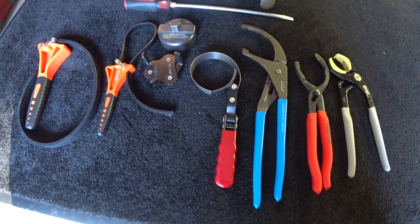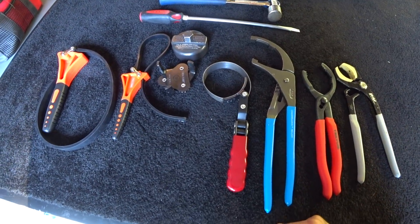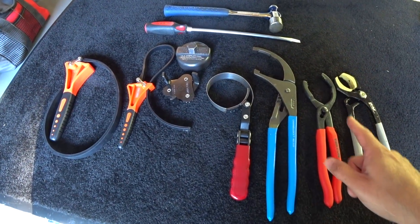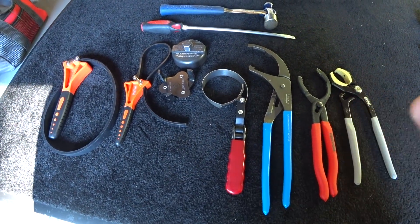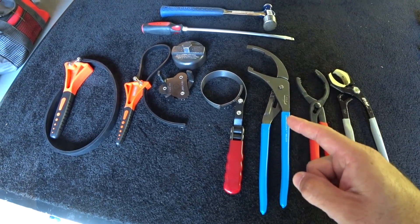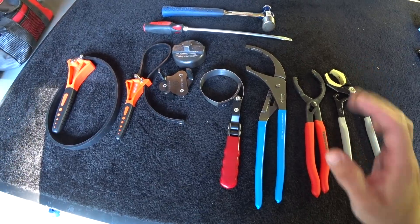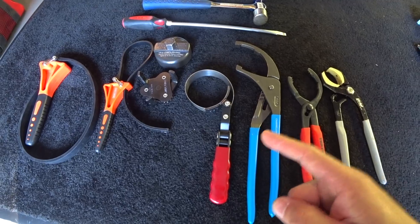I wanted to show you all the tools and equipment I have in my toolbox to remove oil filters. Some of you may not even have half of this stuff — but if you have every single tool shown here, including the hammer, the screwdriver, the strap wrenches, and everything else, and you still can't get the filter off, be prepared to go through hell like I described. You never know who worked on your car prior, and you never know what you're going to be up against. Be prepared, figure it out, and get it done.